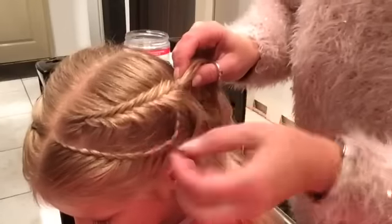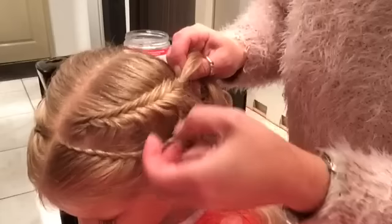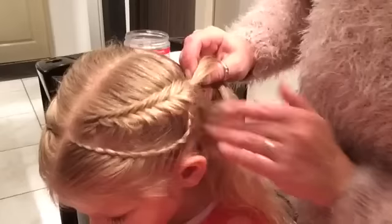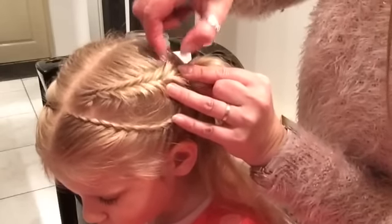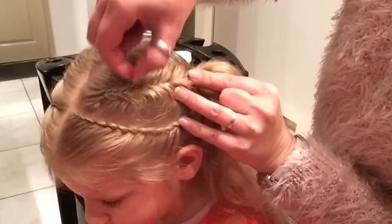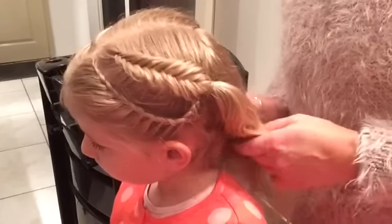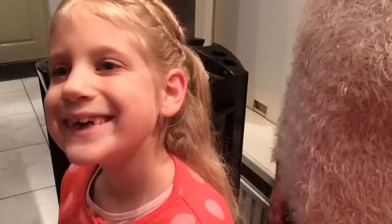And now I create here some space. I hold my braid and carefully also blossom upside now. And here you go, a Dutch fishtail. Thank you so much for joining us today and see you next time at the Braid Zone.